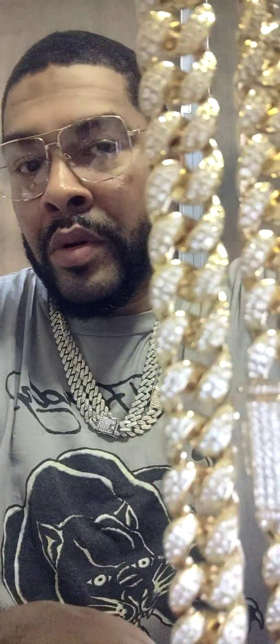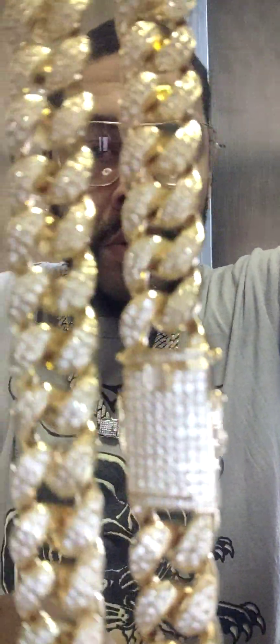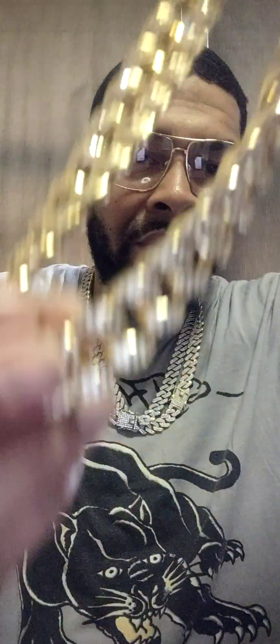This is a chain from Zodiac New York, a 24-inch chain. Thank you guys. This is my honest review. See you in the next video.